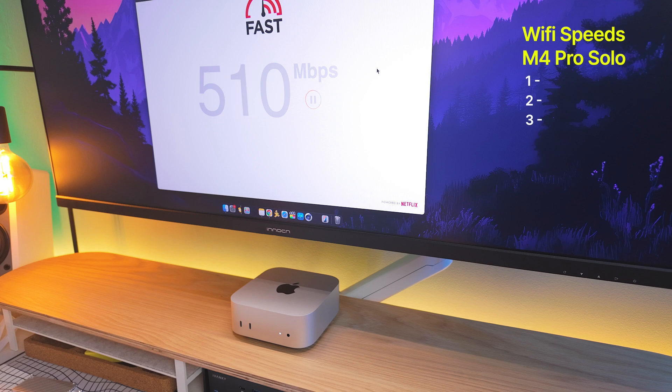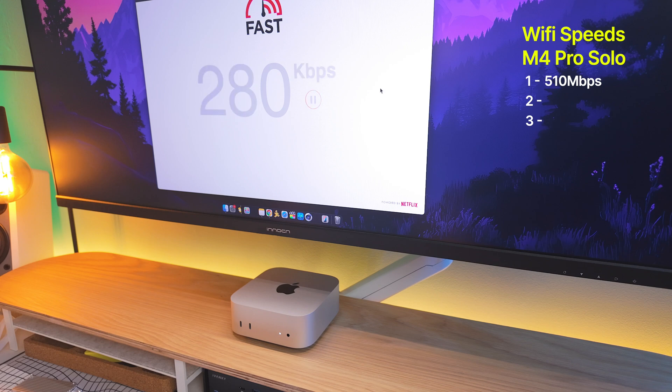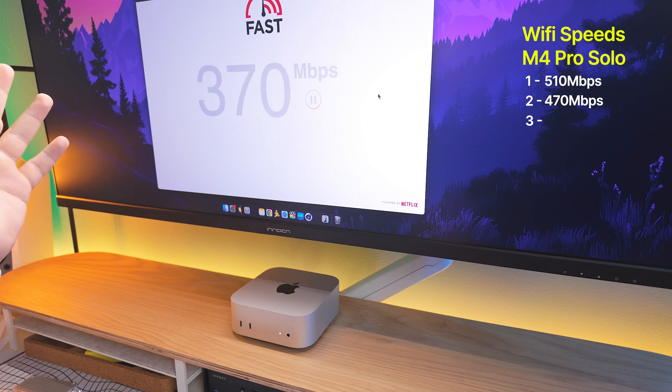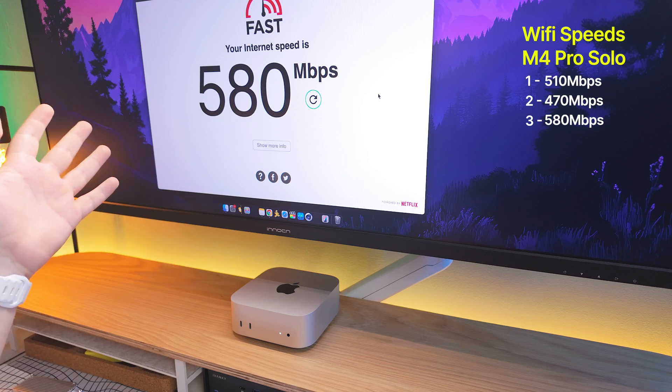First go, we're looking at around 510 megabytes per second download speed. Second time around, we get 470 megabytes per second. Running it one more time — this time 580. So I think anywhere between 520 and 530 for an average speed.